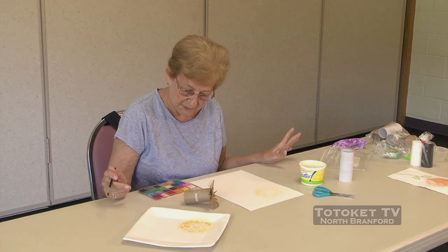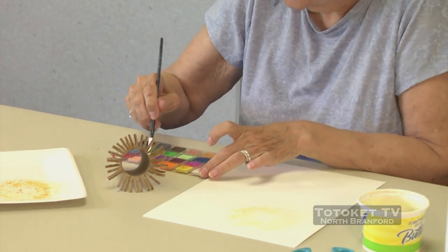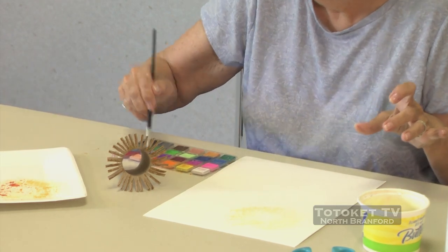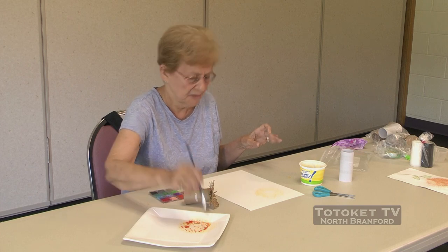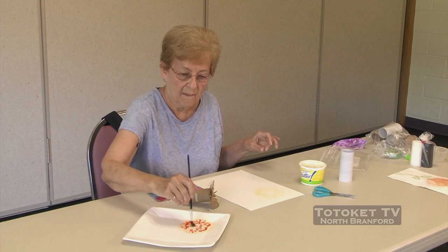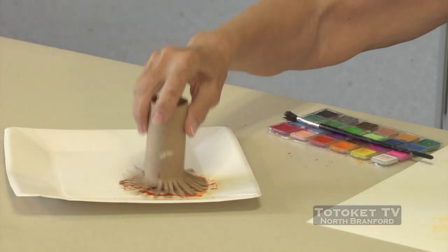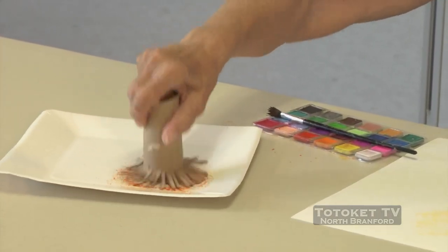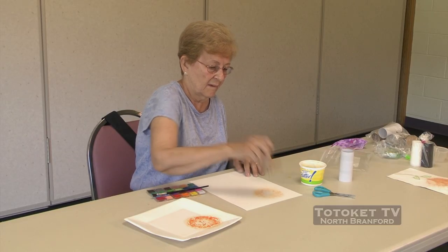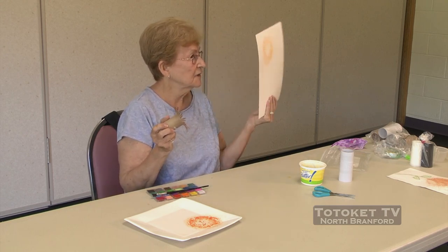Now, what color goes with light orange? I think a red would be nice. I'm going to start with red, and I'm going to put it right on top of the orange, because they kind of blend together. Dip your paintbrush in the paint, swirl it all around, lots of paint on there. You can see it's starting to look more like a little bunch of petals on a flower.